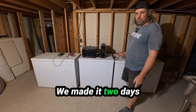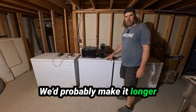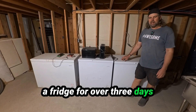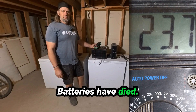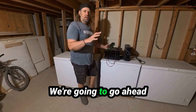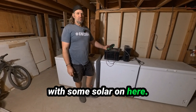We made it two days running this freezer. It's one of the bigger freezers down here. We'd probably make it longer on this one, but I'm kind of surprised — they ran a fridge for over three days and it didn't quite make two days with this freezer. Power's off. Batteries have died. Our batteries are at 23.7 volts now. We're going to go ahead and hook up solar panels to this and see how long we can go with some solar on here.